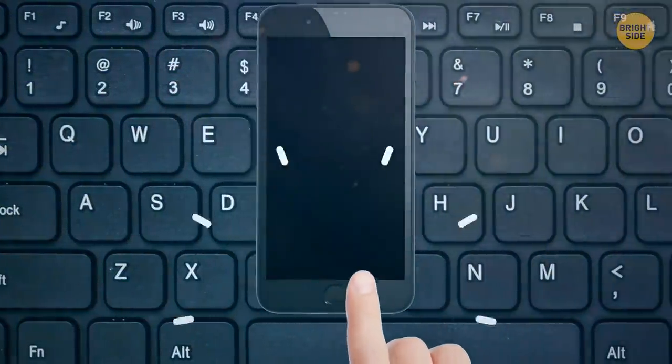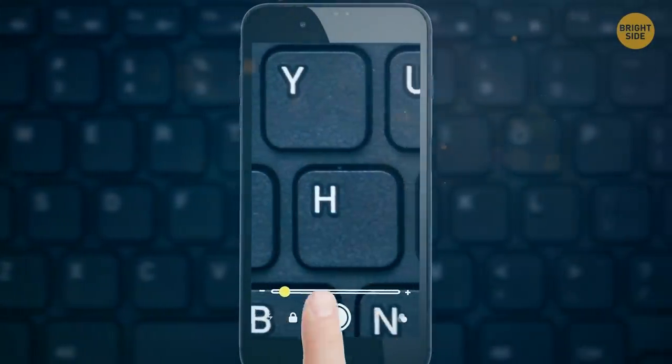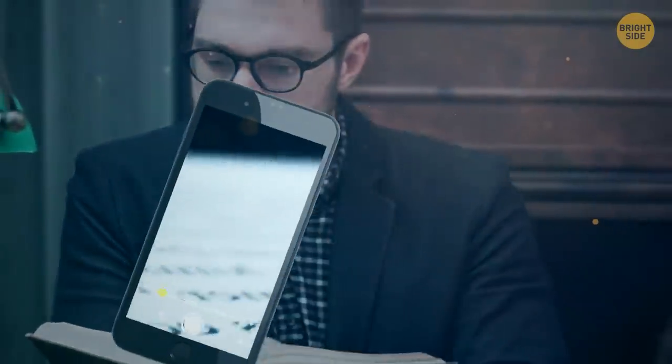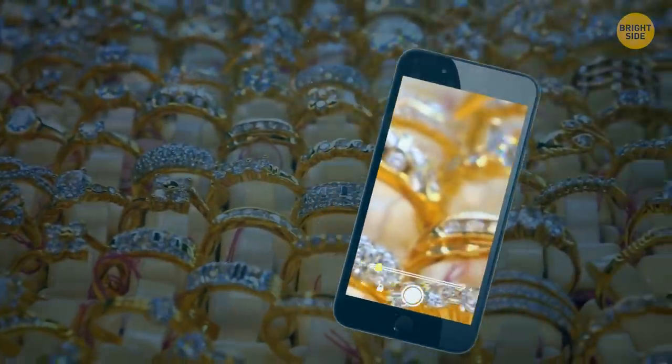Tap the home button three times on an iPhone to turn it into a convenient magnifying glass. Use the slider to control the zoom — it even has an optional flashlight if you need it in the dark. Perfect for reading tiny print, finding interesting tiny insects, or looking closely at jewelry.